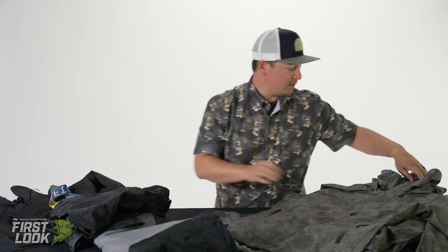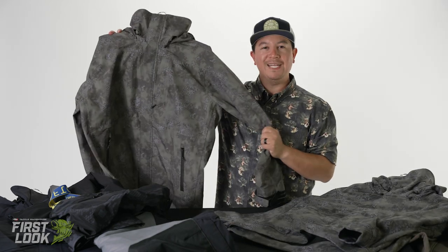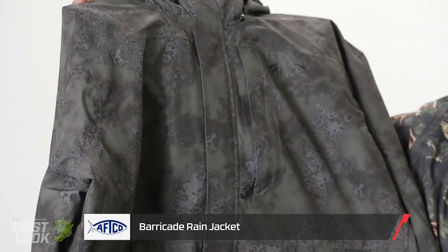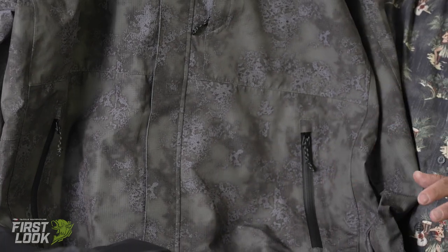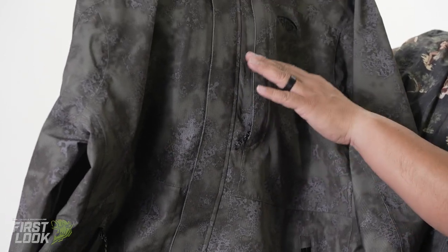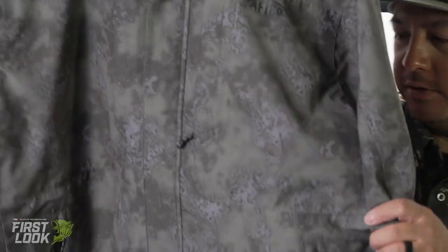And in Barricade, we also have an all-new color, an all-new print — this is green acid camo. Really kind of an interesting flip; you could call it an acid psychedelic print. It kind of has a little camo touch to it, but has green throughout with nice little grayish purple highlights. Really unique on this one.